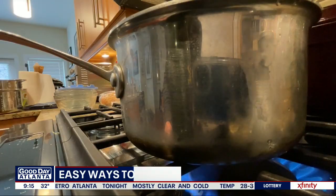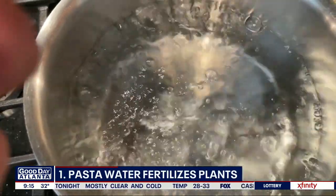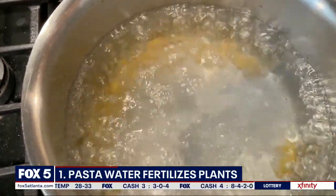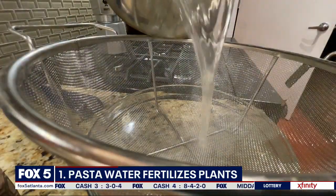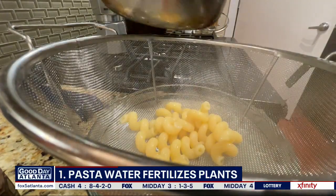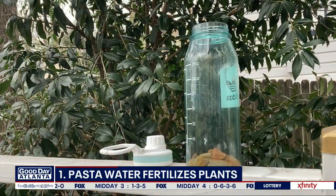First, have pasta for dinner tonight — but don't dump out that water. Save it, let it cool to room temperature, then water your plants with it. That water is full of starch, vitamins, and minerals, and plants love that stuff. Just don't salt that water.